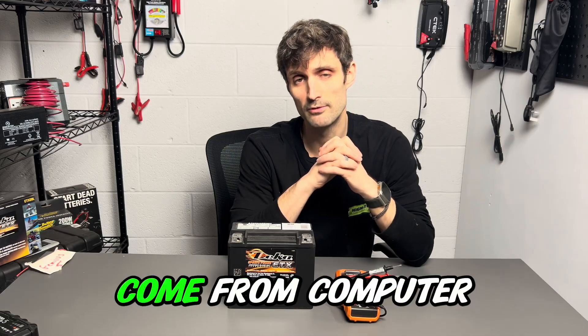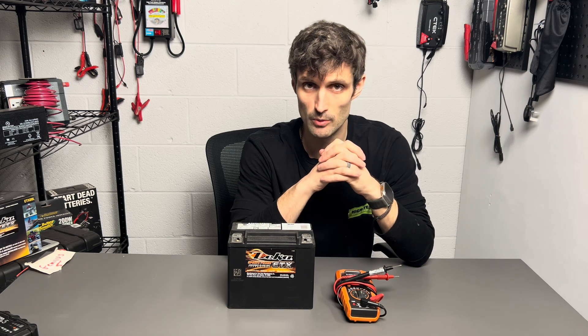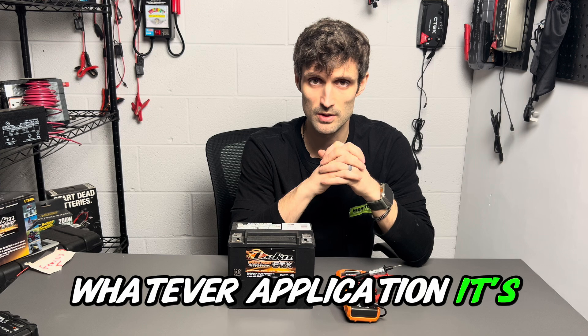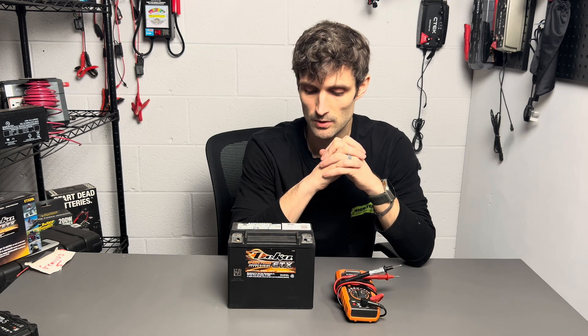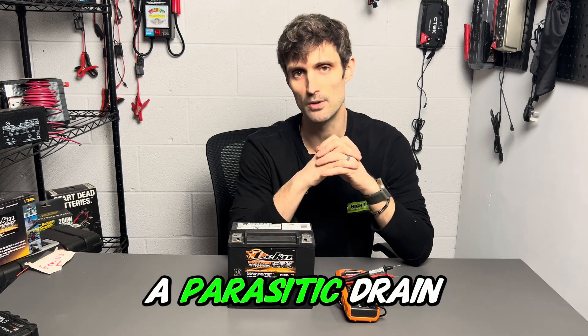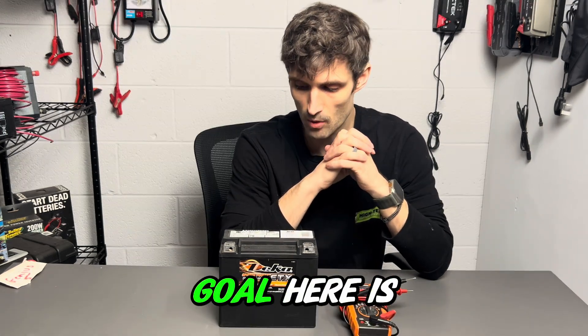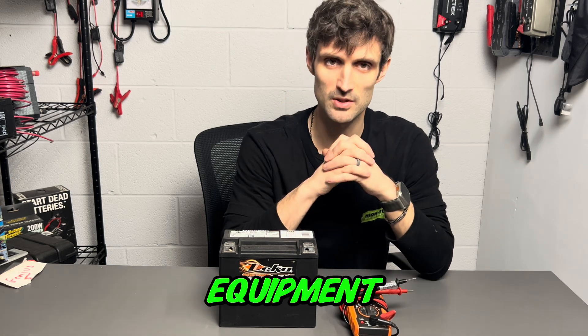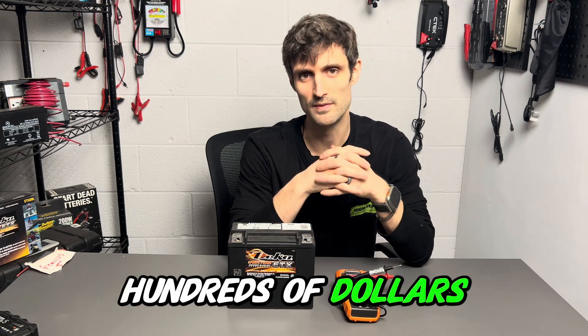Parasitic drains can come from computer systems, a short in a wire, simply a bare wire rubbing against the frame of whatever application it's connected to, and it spans across the entire power support industry as well as the automotive. Today the goal is to show you how to test for that without any real specialized test equipment, the ones that cost hundreds and hundreds of dollars.